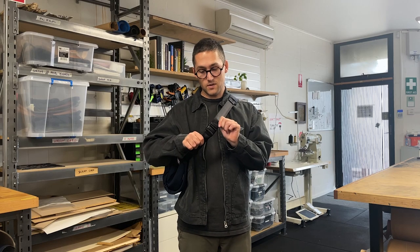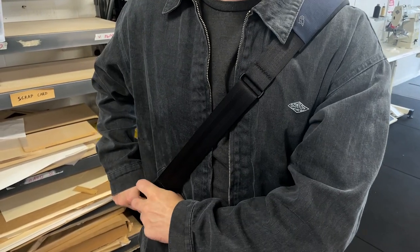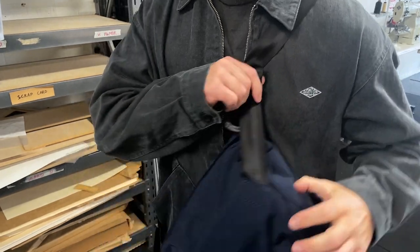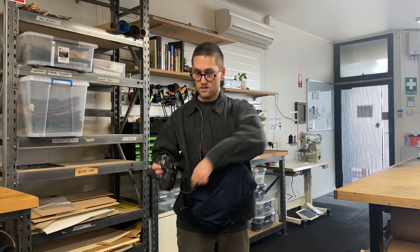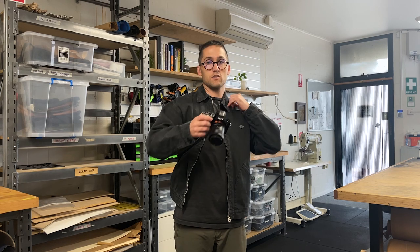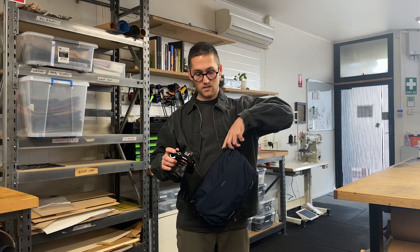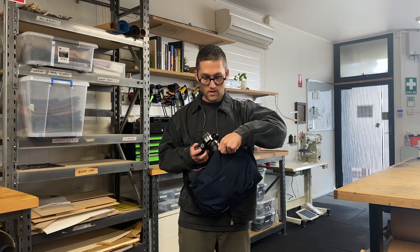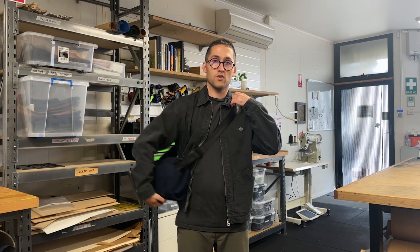Another thing that I really love about this bag is our custom quick slide hardware. We've adjusted the tension on it so it lets you very easily adjust the length of the shoulder strap. So you can swing the bag around, get into your gear, and then with just one hand you can tighten the bag back down and continue shooting. And then when you need to put your gear away, it's again very easy to make that adjustment to the strap and put your gear back away.